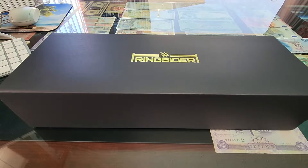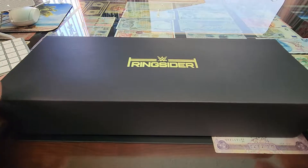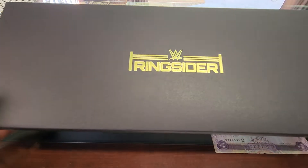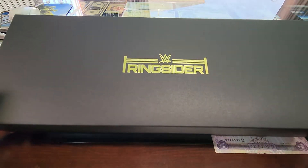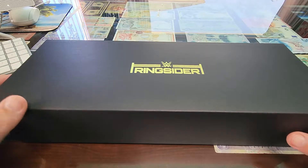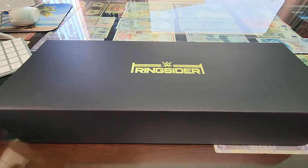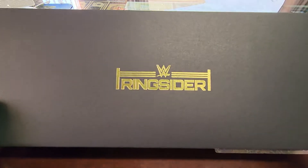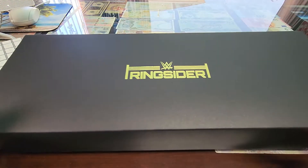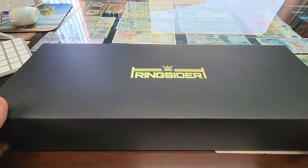What's up everybody, welcome back to my channel. Yesterday I was at Monday Night Raw and I got the ringsider package. What you get inside of that is like the chair, the piece of the canvas, and a signature of one of the superstars with their picture. But this thing was really cool — it's a mini WWE belt, just like the ones they sell on WWE Shop.